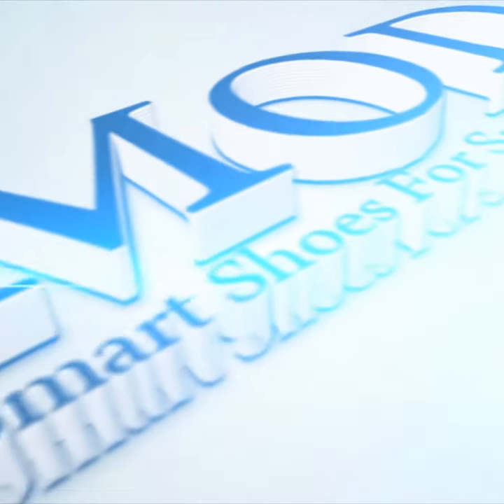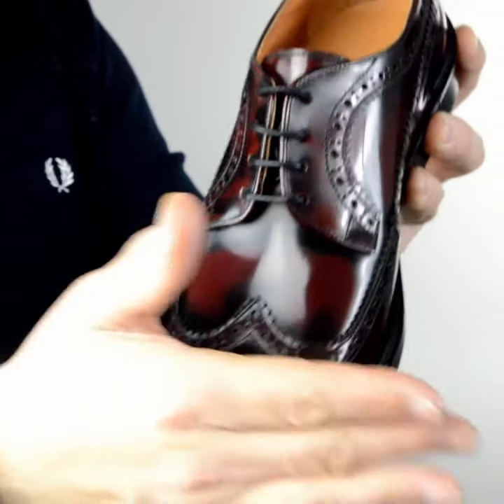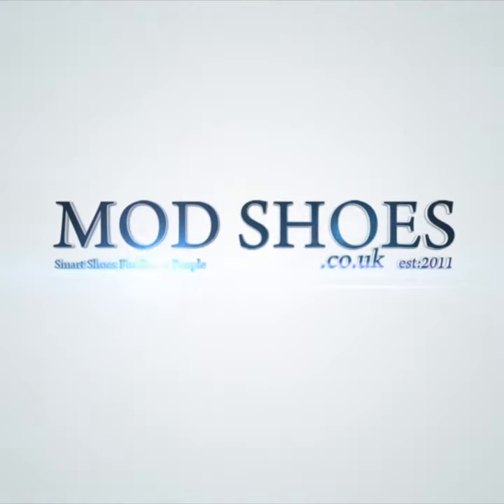Here we are with a closer look at the Preston. It's a desert boot — if you don't know what a desert boot is, you probably shouldn't be on Mod Shoes. Desert boots have been around since the 60s in the mod space. Let's go to construction and materials.